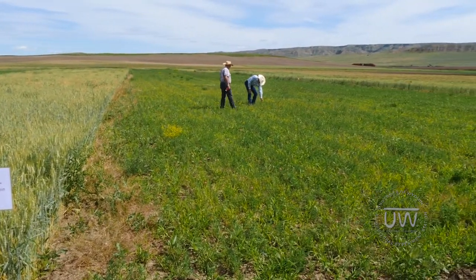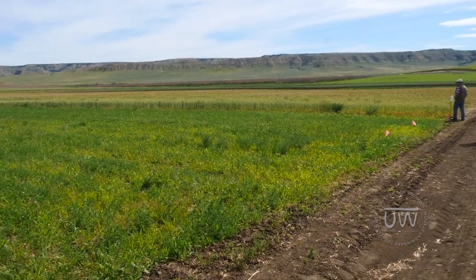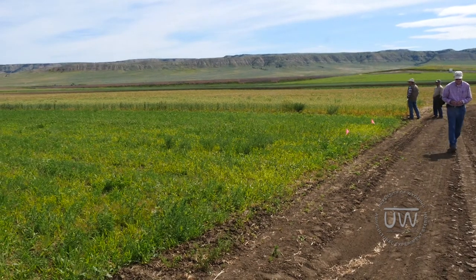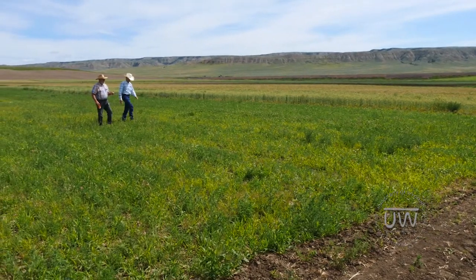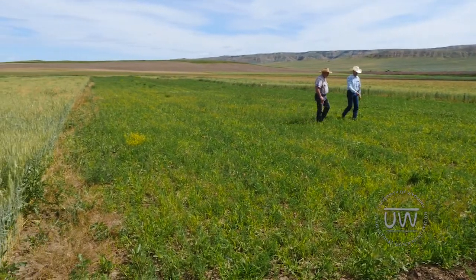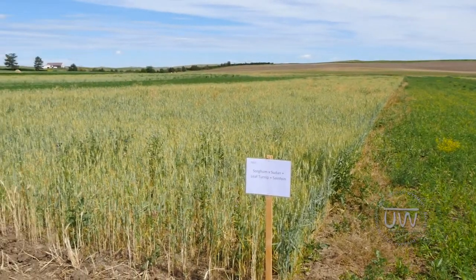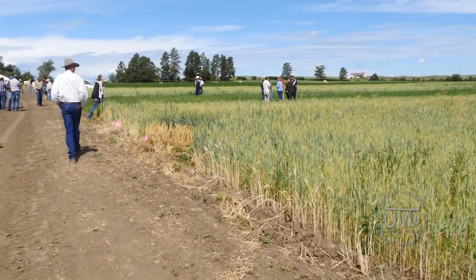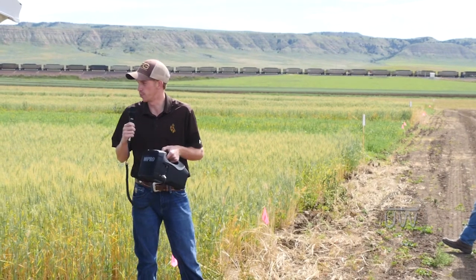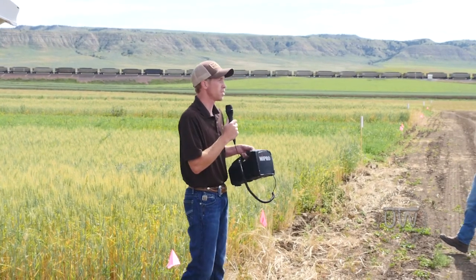We just wanted to see if they would grow the first year and how they would react in this area. They all came up very well. We took canopy cover estimates in late July last year to compare them. As you'll see in the graph, the green bars are the cover crops — seed mix one and seed mix two, our cool season mixes, did provide more cover than our warm season mixes when compared to bare ground.